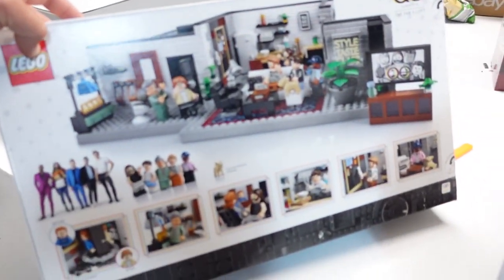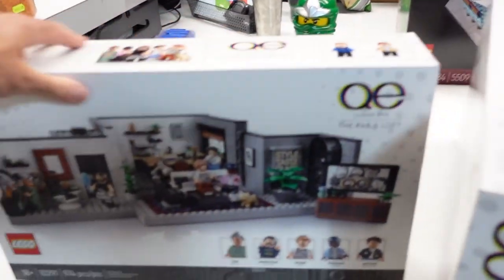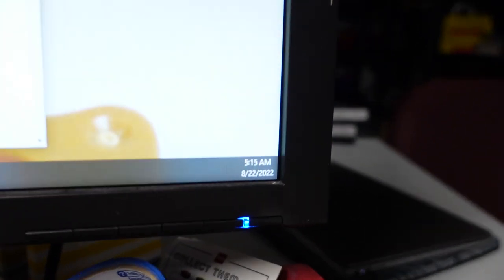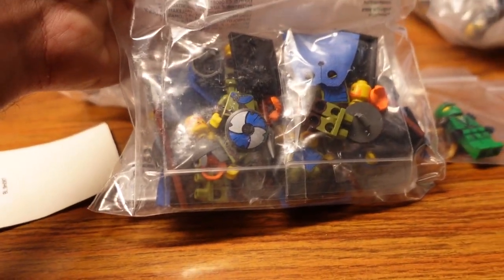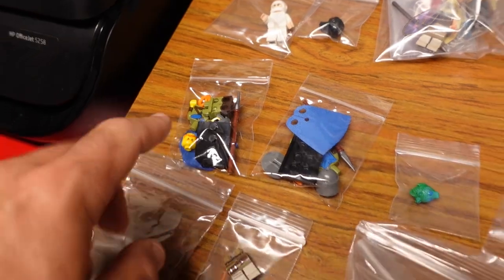Got a couple things in the mail - five of those and three of those, all forty percent off lego.com, and seven of these VIP treasure sets. What is it, August 22nd? Going to those 99-plus-day listings on eBay - the last seven Vikings sold, Series 20, along with a single here and a single right back to back.